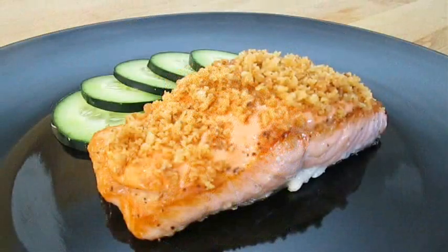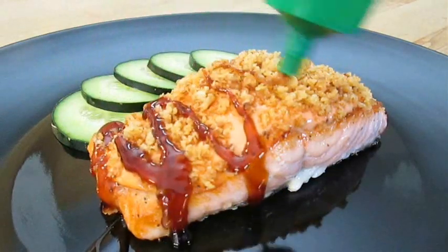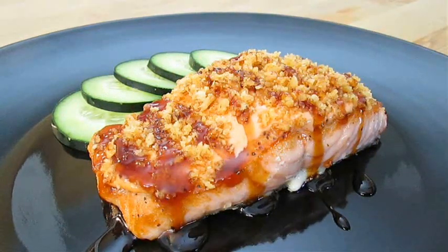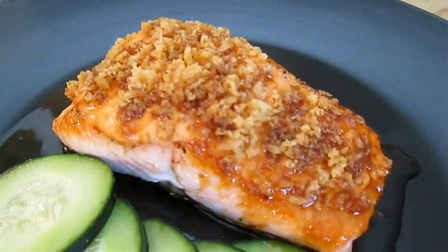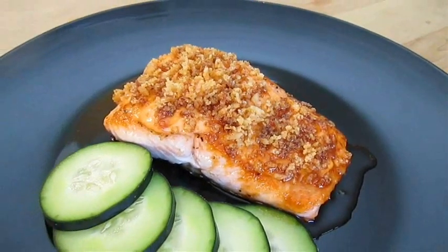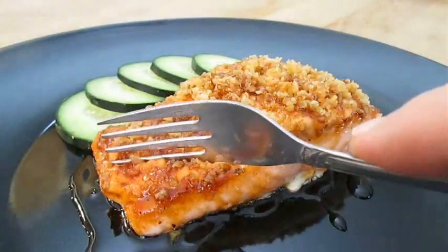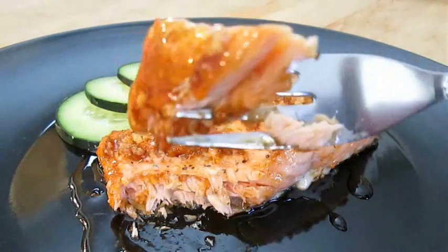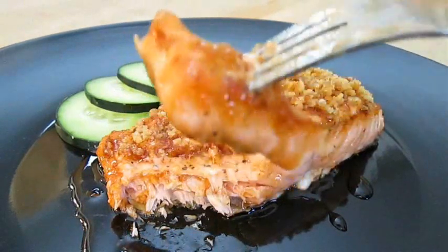But don't forget that eel sauce. And there you have it — Spicy Mayo Salmon with eel sauce, right here in the Poor Man's Gourmet Kitchen. Thank you for watching, and be sure to stop by PoorMansGourmetKitchen.com for more recipes and exact ingredients.